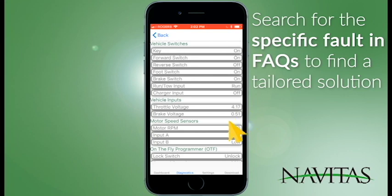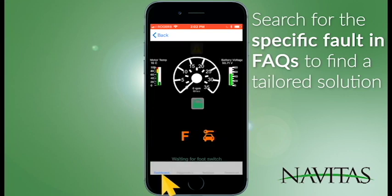Once that problem is fixed, your vehicle is just saying waiting for foot switch. What would normally happen is you push on it, the foot switch is on, it says waiting for throttle, and if you continue to press slowly, your vehicle is now moving and it says driving.